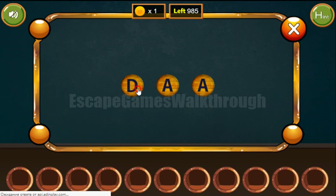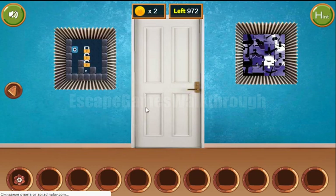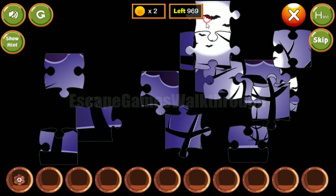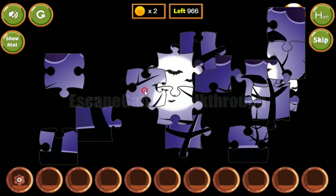Let's type the DNM letters here. We've got a flower.